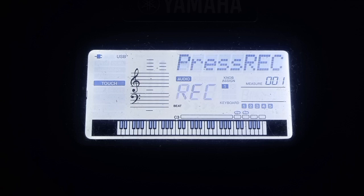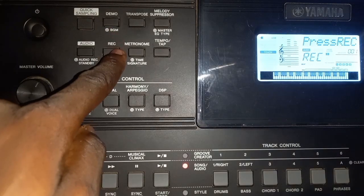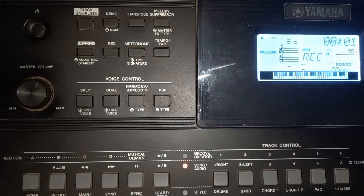The recording process is about to start. So now the next step is to press the record button on your piano. When you click on the record button you get a timer, so whatever you play on the keyboard now will be recorded into your flash drive. Let's try something and see how it goes.